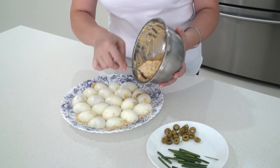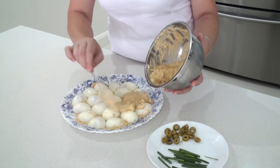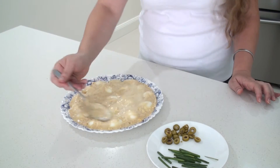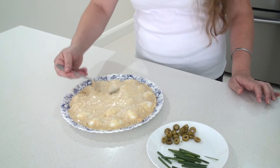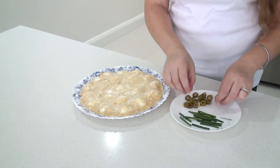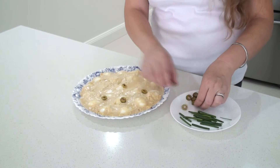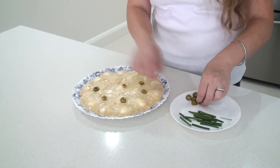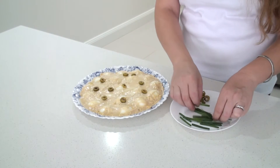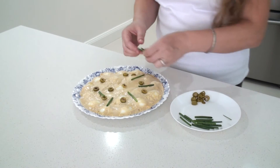Now I'm going to put the rest of the filling on top of the eggs, everywhere. As the final step, I'm going to put some olive slices here and in, and add some spring onion pieces between them.